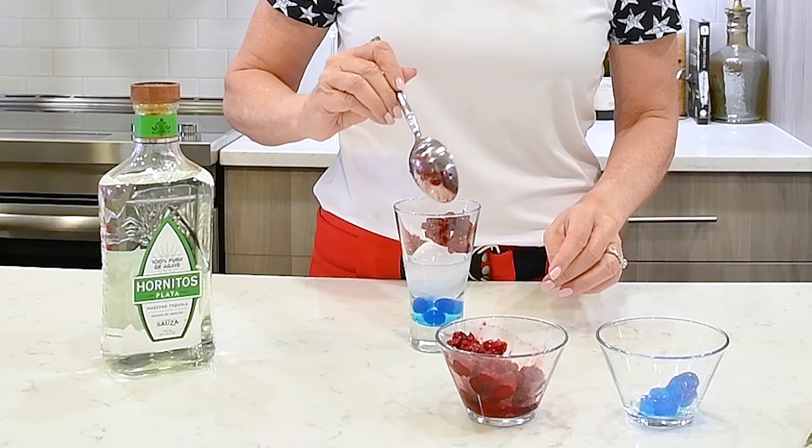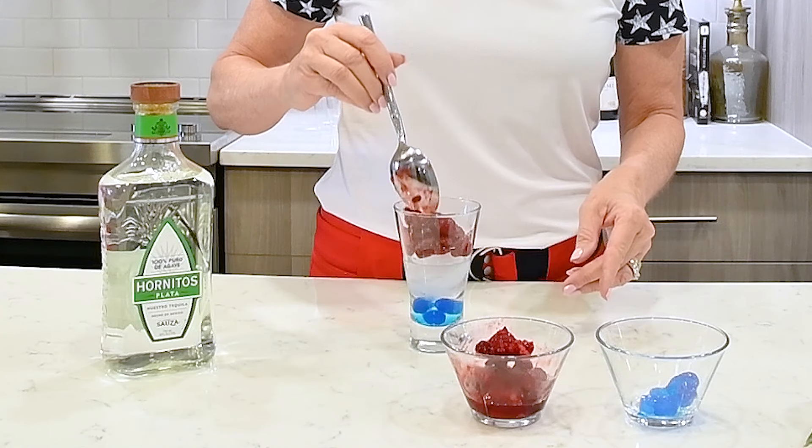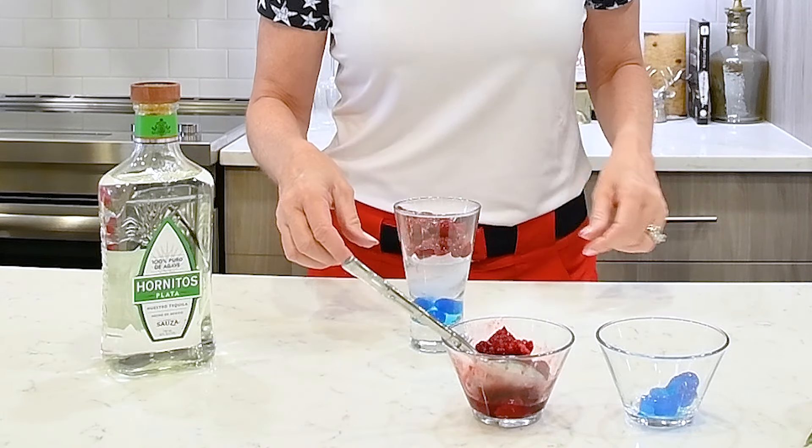I have some frozen raspberries here. Oh man, this is pretty. I will definitely be drinking these in Scotland.